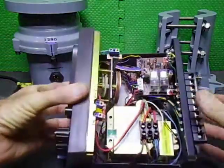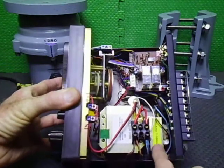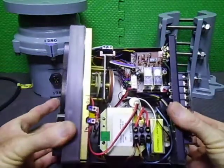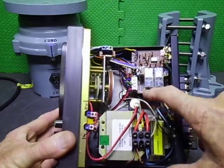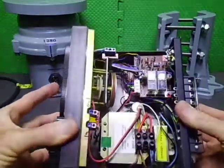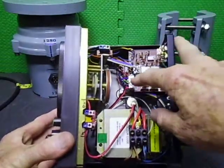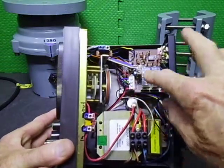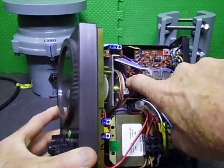We also have a small transformer down here to run the display, the relays, and everything else on the display side and the control circuits. Down in here we have the bridge rectifier and the capacitor for the DC side. All the relays have changed, and a lot of the actual posts for the wiring have been changed to terminal blocks. There are two PCBs — one for the dial preset and one for the display, which is down at the very bottom.